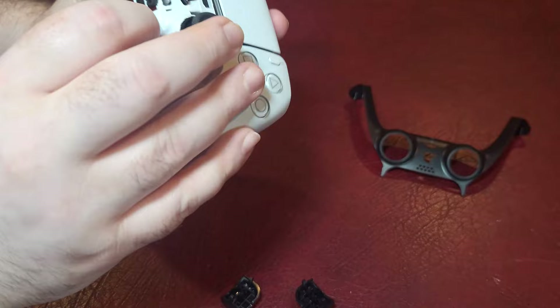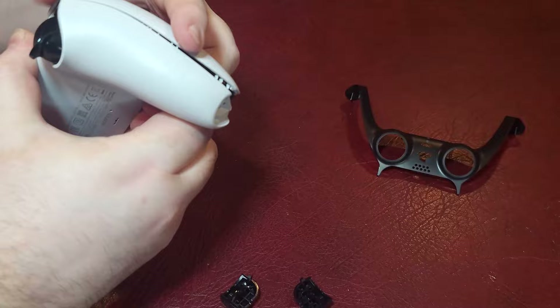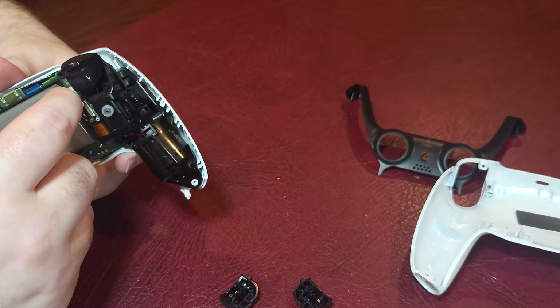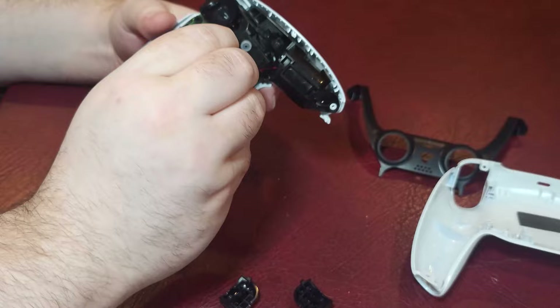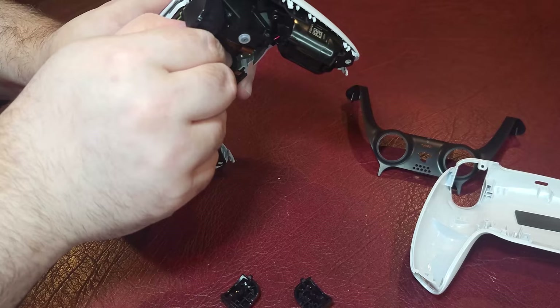Once you get those two screws out, there are two clamps you have to pop off. And once you do that, the back just pops off. I was kind of worried about breaking it, but honestly it popped off pretty easy when I stopped being a wuss. Next, you really want to remove that battery. Grab the edges carefully — you don't want to pull on the wires too hard because if you pull on the wires you might pull them out of the connector. Just reach in there, grab them, wiggle them around a little bit, and be gentle with it.